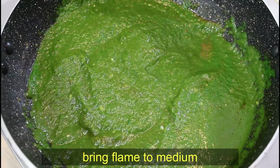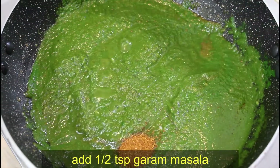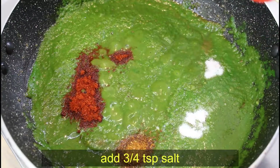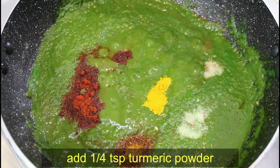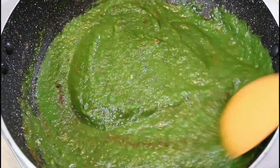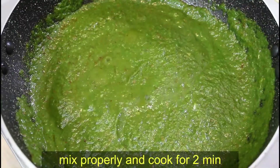Now with the flame on medium, we will add 1/2 teaspoon of garam masala, 1 teaspoon of Kashmiri lal mirch (red chili powder), 3/4 teaspoon of namak (salt), and 1/4 teaspoon of turmeric powder (haldi). Since we have added all the masalas, we will cook it properly for 2 minutes.